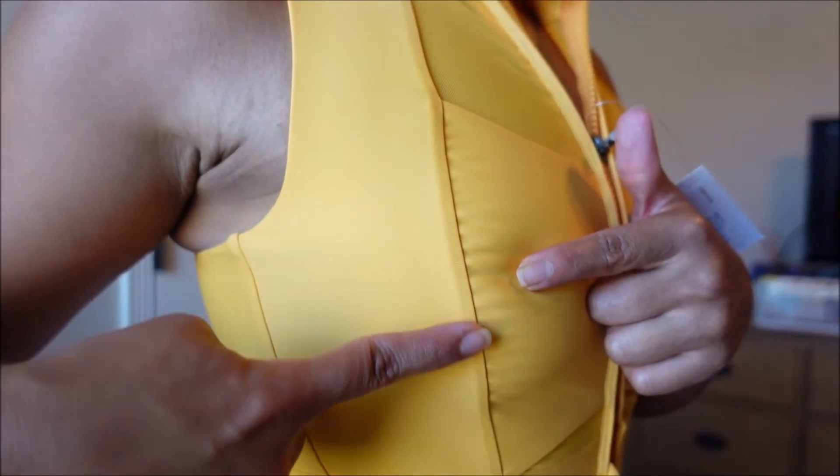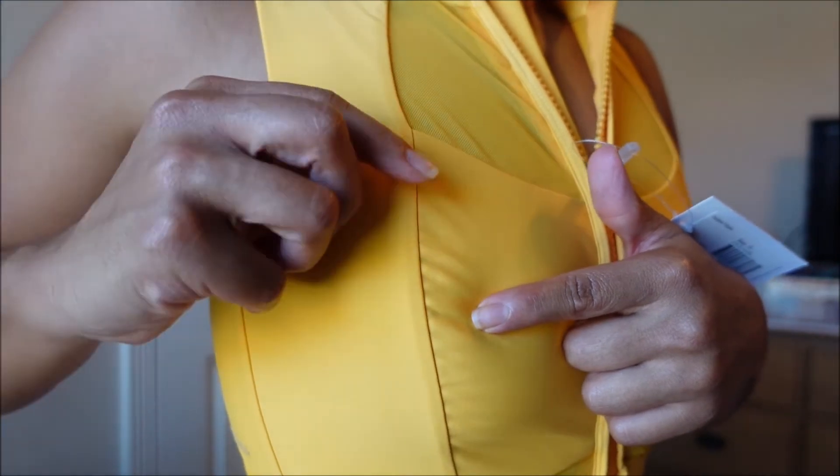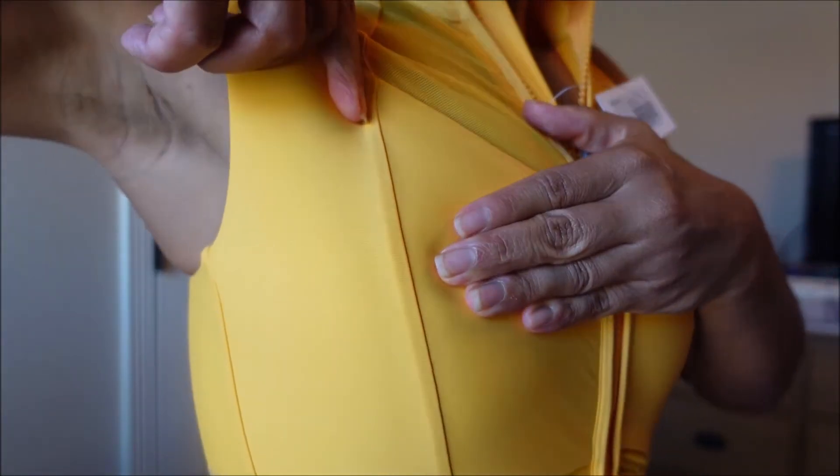The only concerns are that it cuts into my armpit fat a little, and the front can be tight, but you can just open it up. I think the gap is because I don't have a lot of boobs — if I tighten it you don't see it anymore. So small boobie ladies, add some padding, but only if you want to.